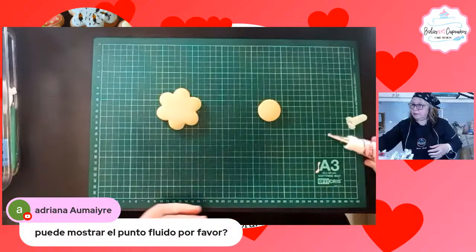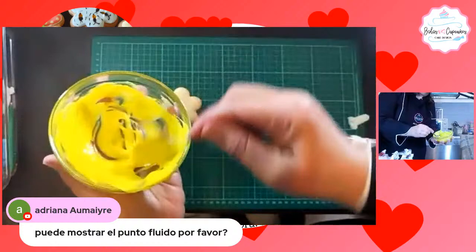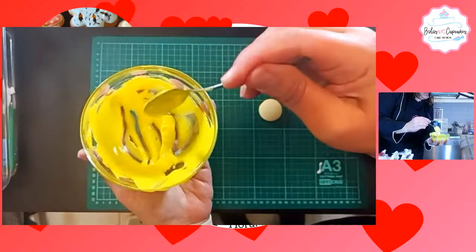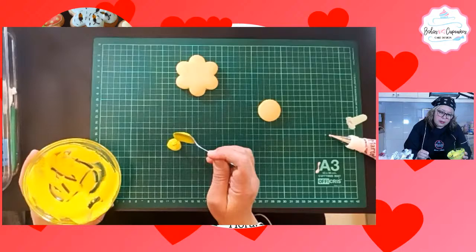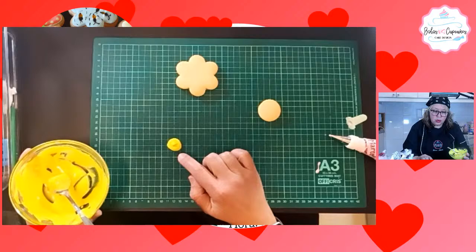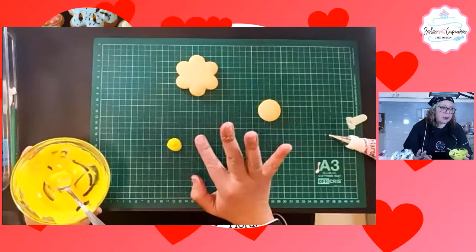Adriana nos dice que si por favor podemos mostrarle el punto fluido. Vamos a ver si todavía aquí se puede. Si yo le pongo un poquito encima, cuento: uno, dos, tres, cuatro, cinco, seis, siete, ocho, nueve, diez. Y ahí está desaparecido, ya se integró al otro. ¿Pudieron verlo así mejor? Desde mi computador se distinguió mucho más.